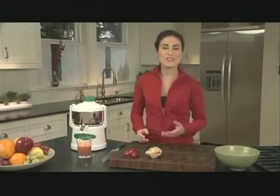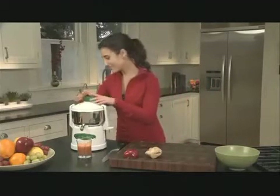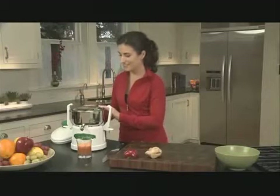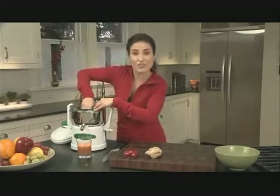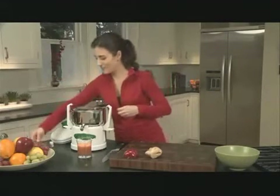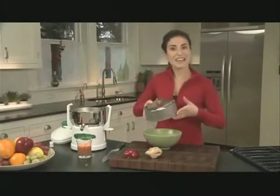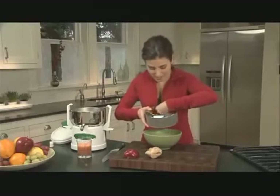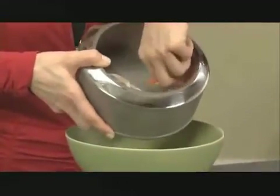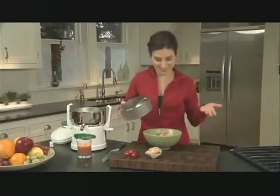Of all the juicers available, this one is the easiest to clean. You just open the basket, unscrew the inside part, and take out the blade. Out comes the basket. Then I take out the biodegradable liner and it has all of the leftover material attached to it. This is how easy it is — I just fold it in half, fold it right over, and out it comes, right into my compost bowl. It couldn't be easier.